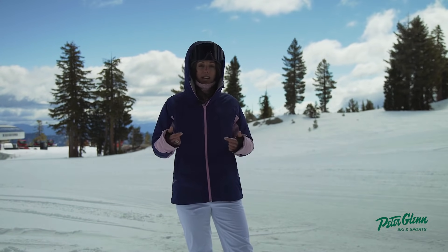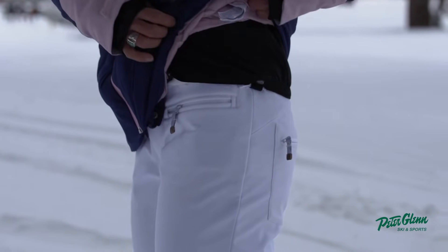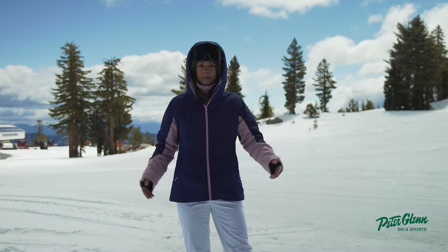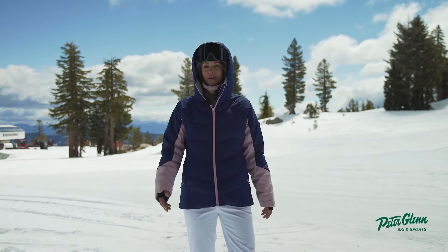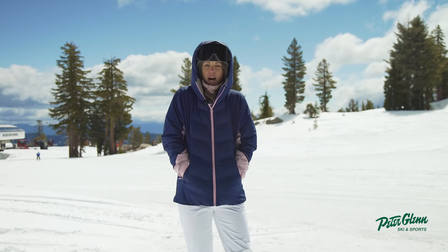One of the great features about this jacket is that it will also attach to the pants that correspond with it. I can just demonstrate here by showing you guys this loop that's attached. So if you're skiing in deep snow and you happen to take a digger, you're not going to get snow in your shirt. This jacket also has insulated hand warming pockets.